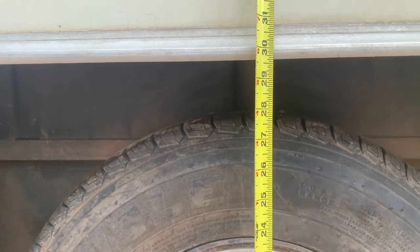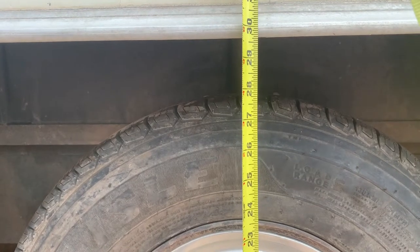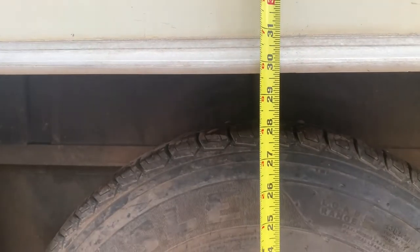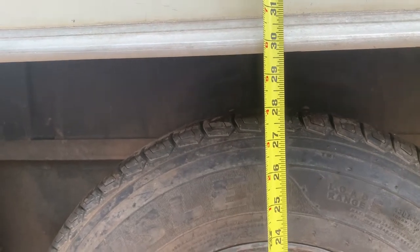Previously I measured from the ground — again, not on concrete — but from the ground to the top of the wheel well: 26 and a half inches. Here we are now at 29 and 5/8 inches. Let's just call that, because it's not level and it's on dirt, a good 3 inches of lift.